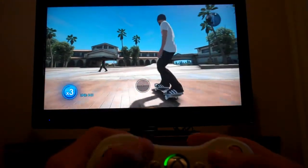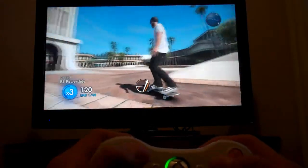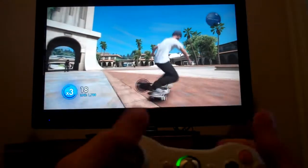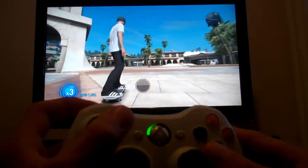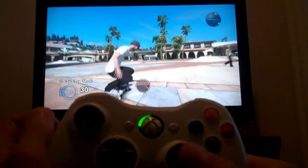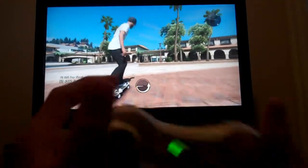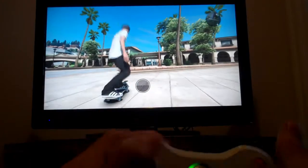It does take a lot of practice to get it, but once you get it, it will really help you for high scoring tricks. So in regular mode, you're going to need to do the Frontside 360 Shove It from left to right on the bottom, and not right to left like last time. And you're going to need to use the Left Trigger, but the Double Tap Y is the same.